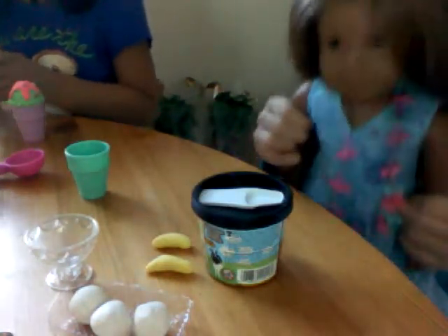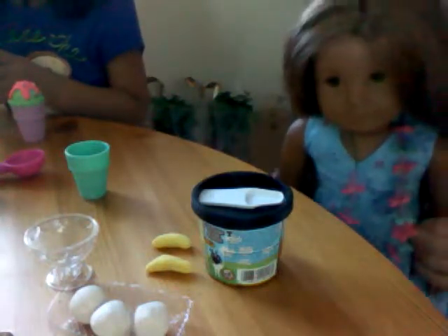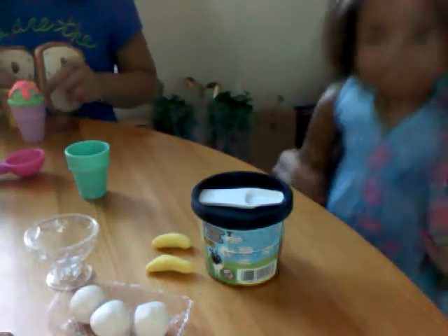Hello, and welcome to Cooking with Kanani episode 5. Today we are going to be making a sundae! Wooo!